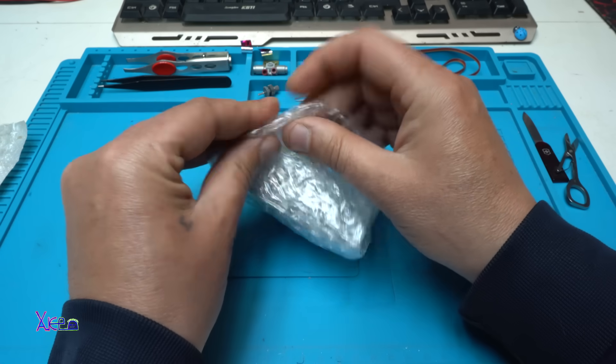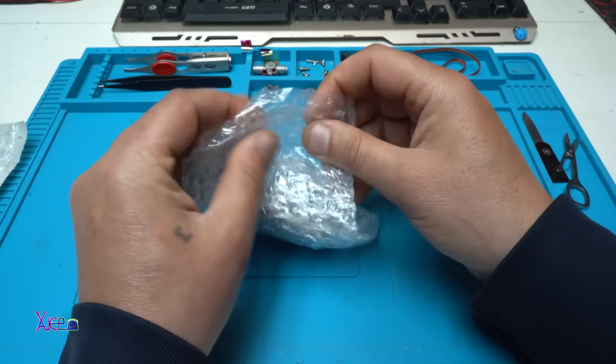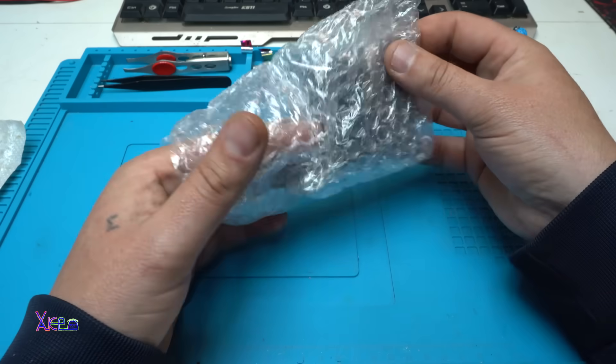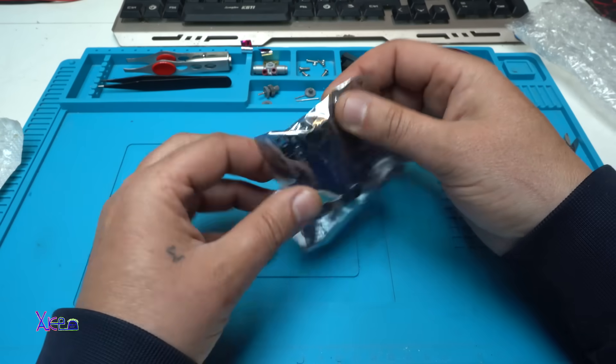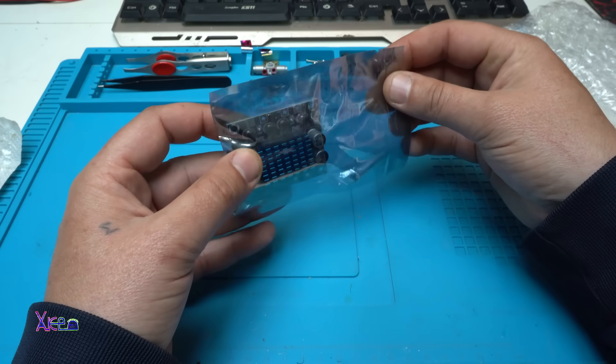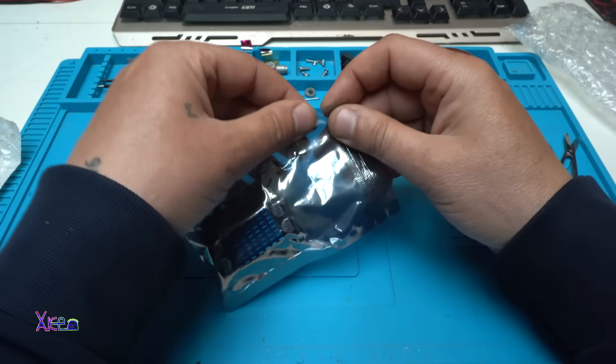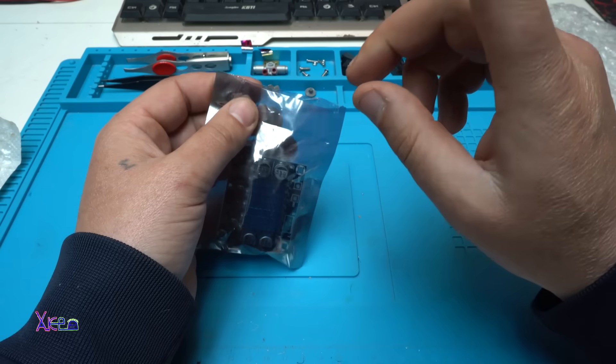Besides loving to pop them, the bubbles are good protection for the product. In this case, this awesome small PCB amplifier board.